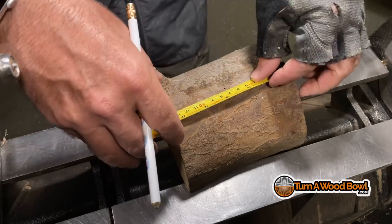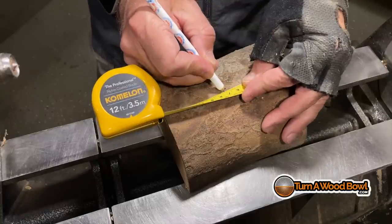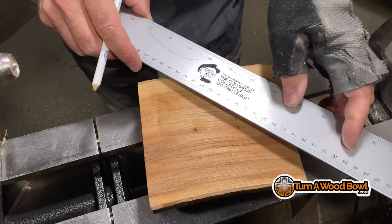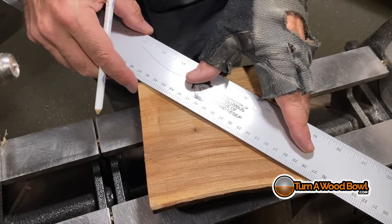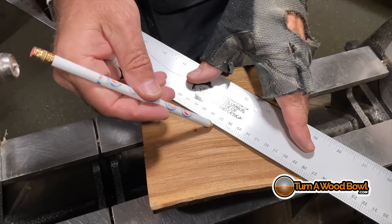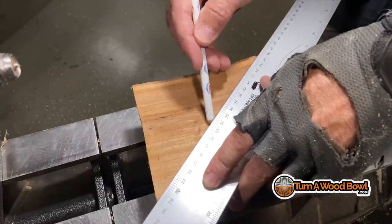Since we're working with such a small piece here, I want to take my time and find the center of this and mark that very precisely. If I'm off just a little bit one way or the other, I'm going to lose a big portion of this piece of wood. Since the piece is relatively small, I don't want to lose any. I want to keep this as centered as possible.